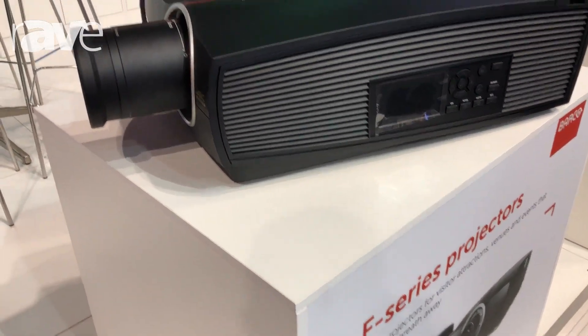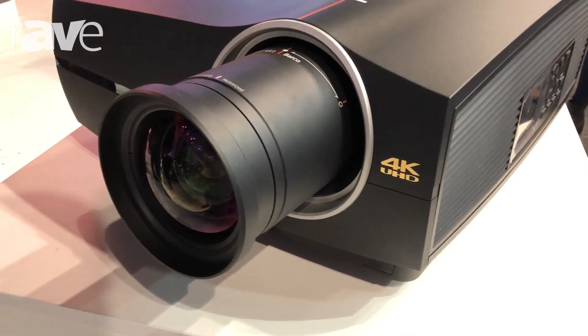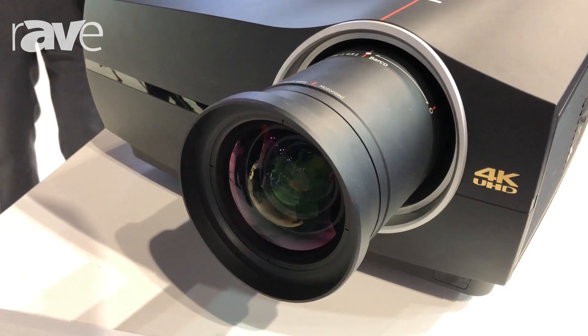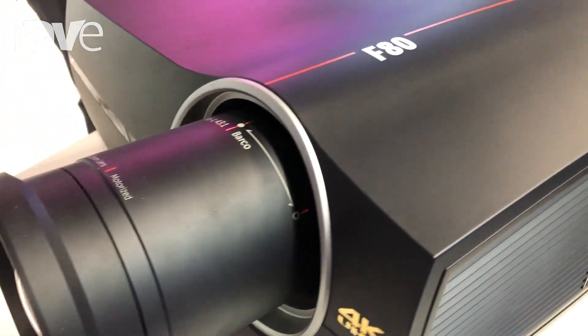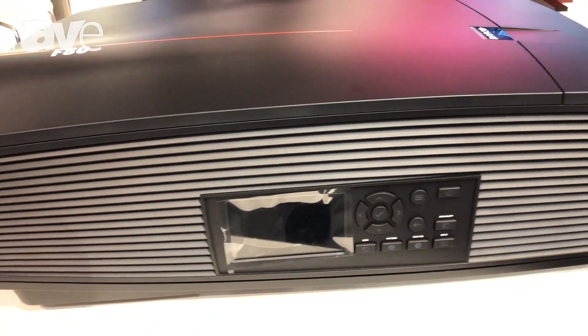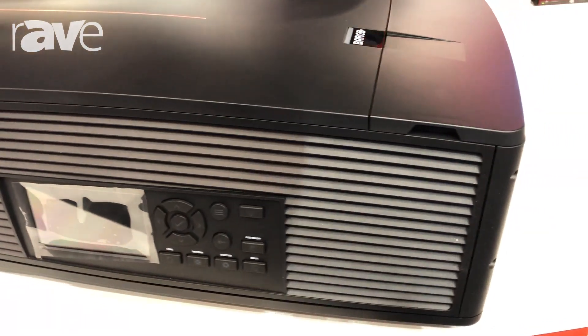The F80 is our single chip DLP laser phosphor powered series, ideal for anything from meeting rooms, venues and attractions through to larger theatres. It comes in two different brightnesses — 7,000 lumens and 9,000 lumens — and two resolutions: wide QXGA or 4K Ultra HD.